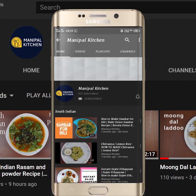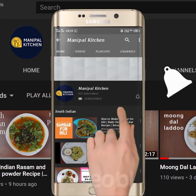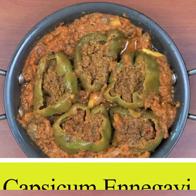Subscribe now and press the bell icon. Never miss an update. Hi friends, welcome to Panipal Kitchen.